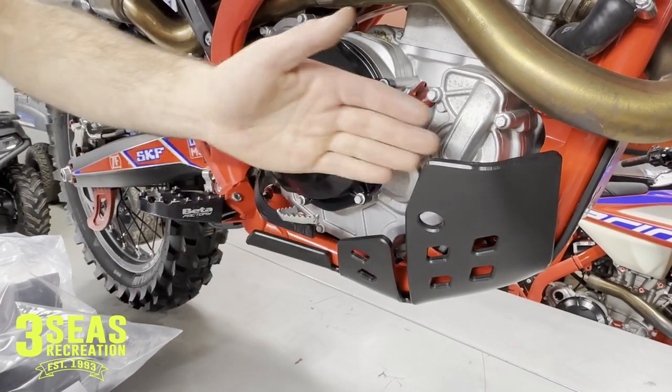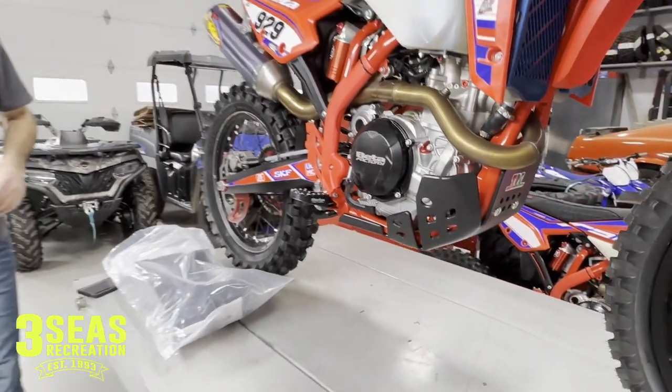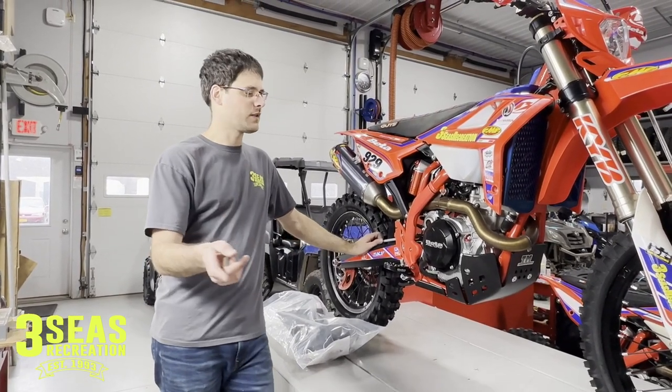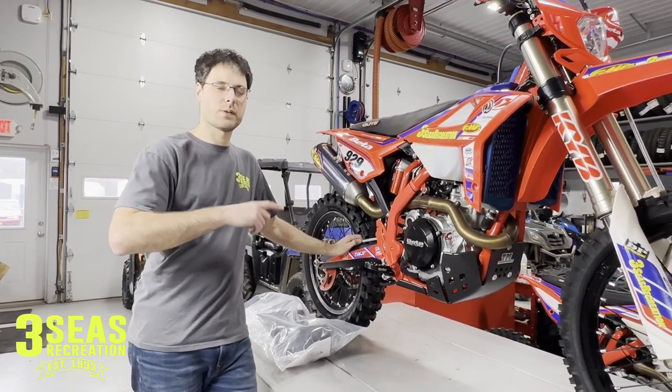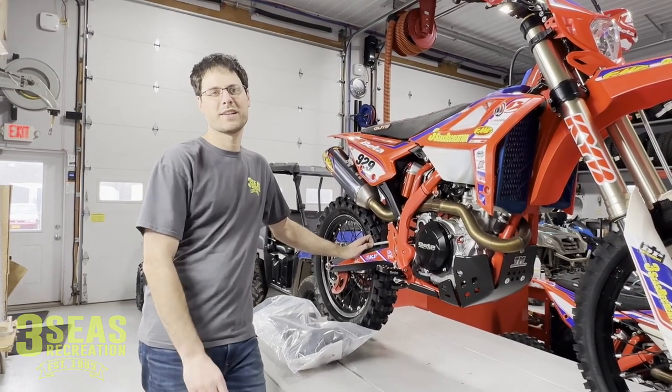This does give a ton of protection and I'm excited about riding it. Again, this was Jared at 3C's Recreation — thanks for following along. If you're looking for Beta parts or you'd like one of these skid plates, we can drop ship it right to your house. Give us a call at 3C's Recreation. I'd love to work with you. Enjoy the ride.